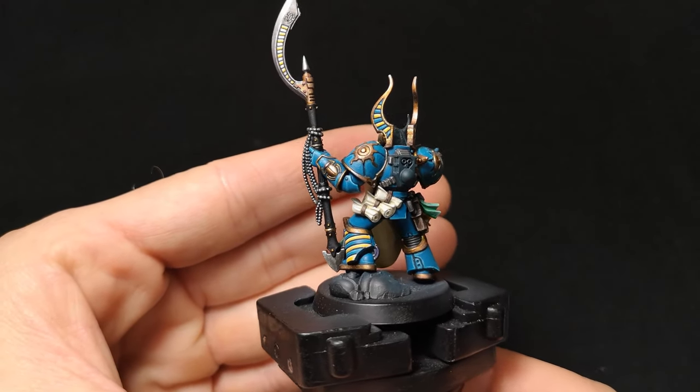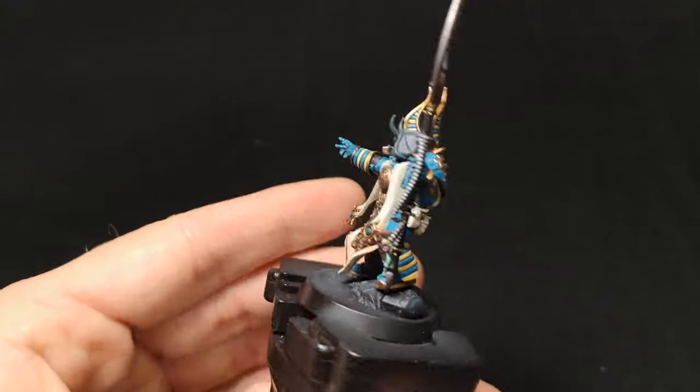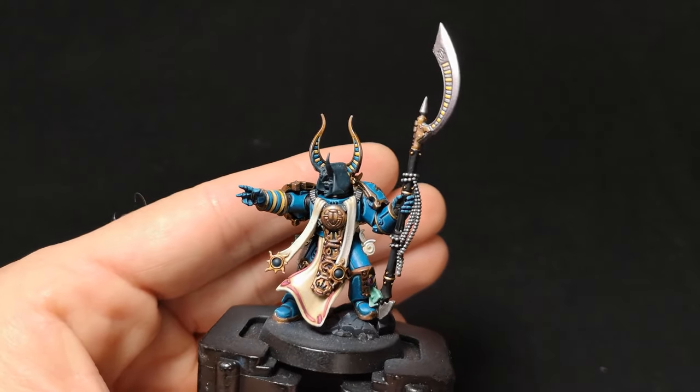With that stage completed, notice I've taken the leather strap to the next level by stippling on some Gorthor Brown, just as I did with the holster in the previous video.